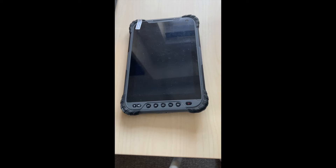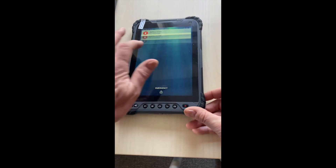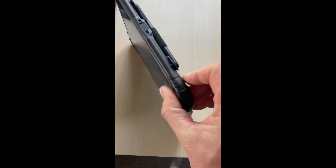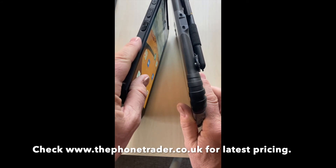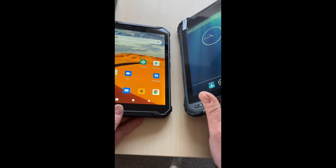Depending on which country you're in, there are different branded versions of this device. For example, Sonim now offer this as their first rugged tablet running Android 10 with a Qualcomm chipset, and it's 4G. There's also an option for a barcode scanner on this one. The price difference between the Defender and the Sonim version is about £200–£300, though the spec difference is minimal.